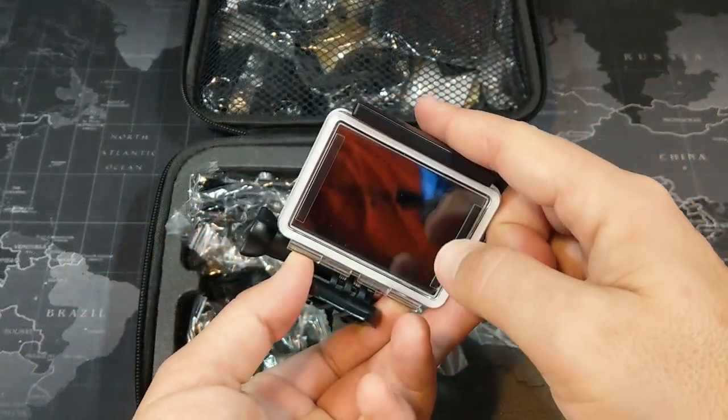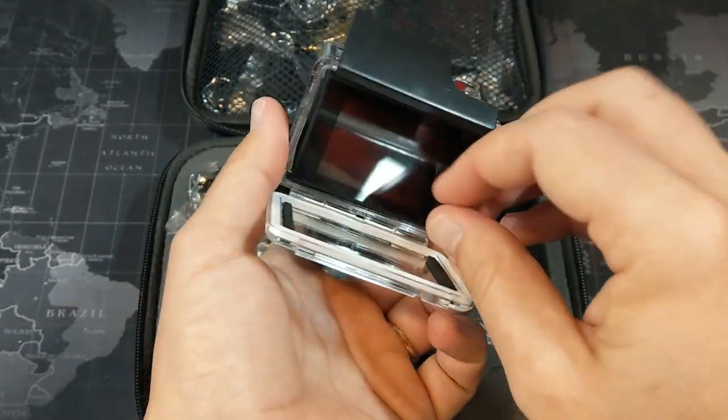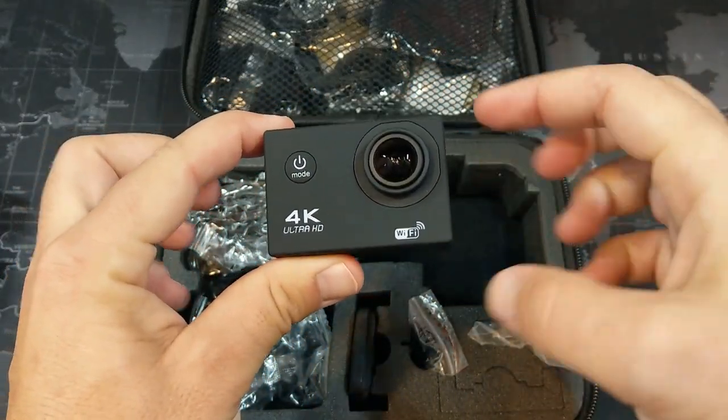You can see the nice little waterproof case that it comes in — also shockproof. I'm going to go ahead and pop it out of there, so you just slip that up and fold it over, and this is the actual camera itself.